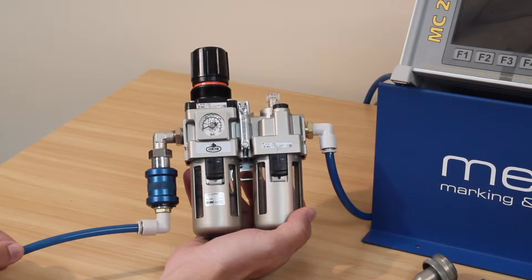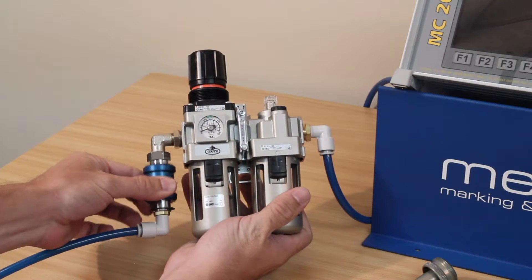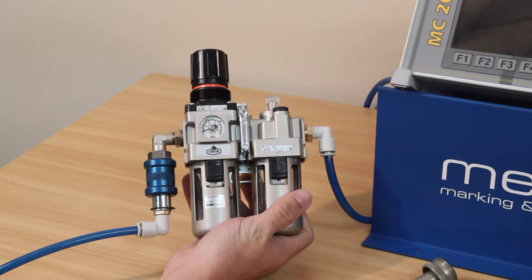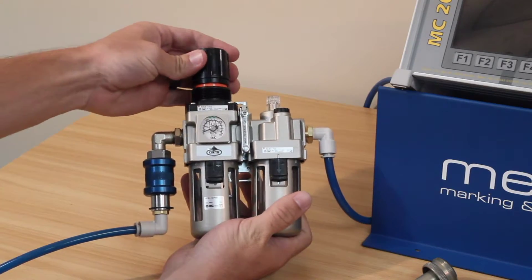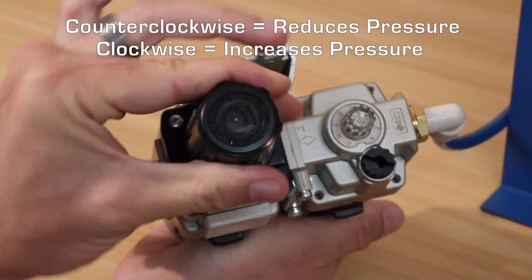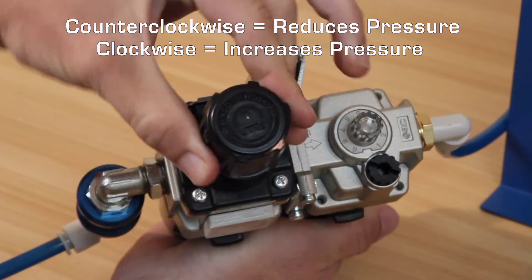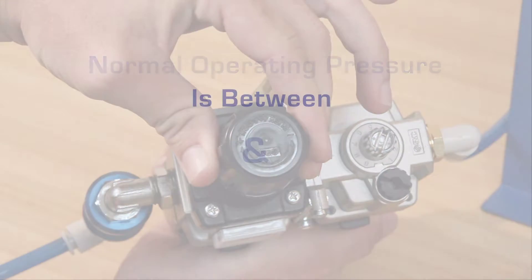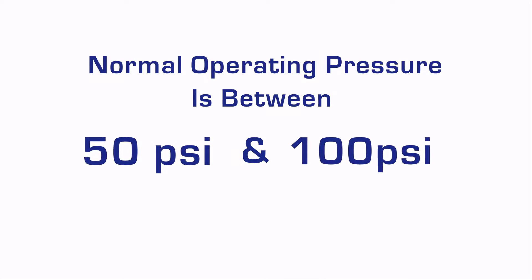We have inlet or shop air coming in from this direction, just prior to the manual on-off adjustment knob. You want to supply clean, dry, compressed air. That pressure is regulated with this black knob. Turning it counterclockwise will reduce the pressure, and turning the knob clockwise will increase it. Normal operating pressure is between 50 and 100 PSI.